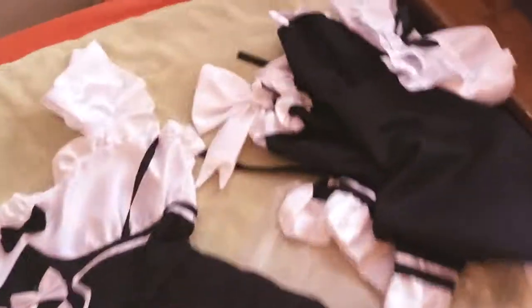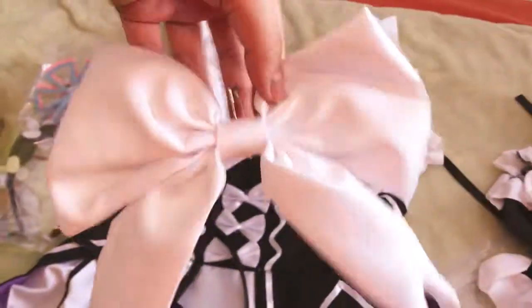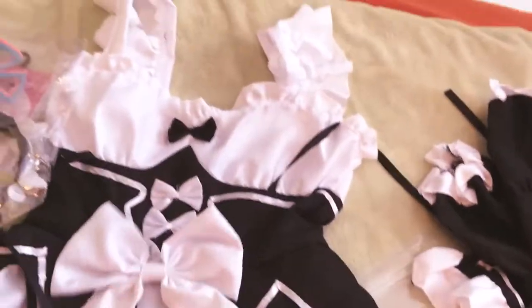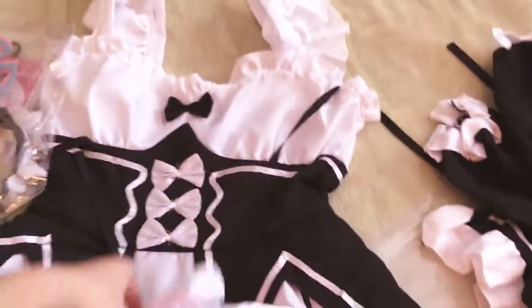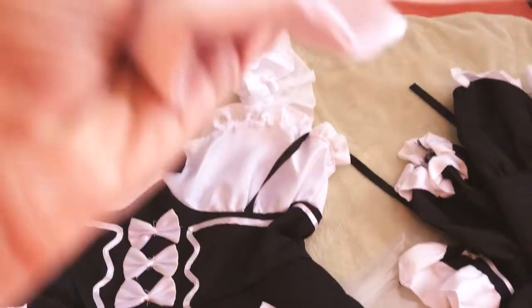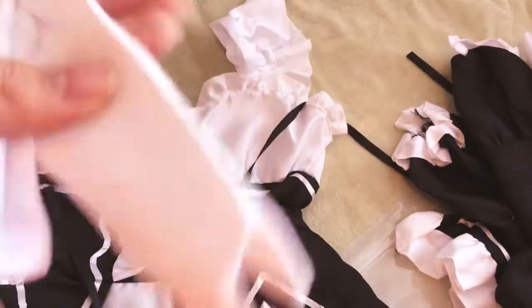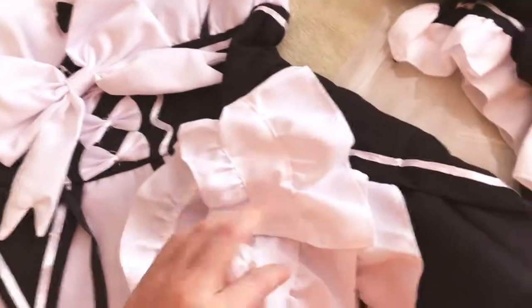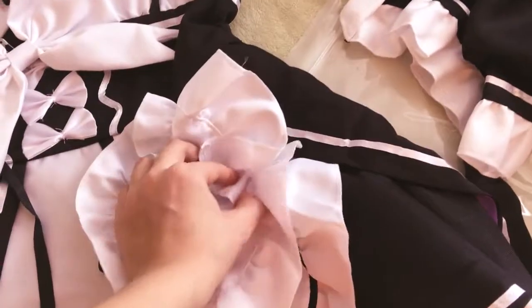It's very nice that it comes with bobby pins. It also comes with a bow that goes on the back of the dress which is awesome. I feel like it might be a little small but it's still very nice and it's well sewn. We also have the collar which I'm a little worried about, but it has not only elastic but also velcro.